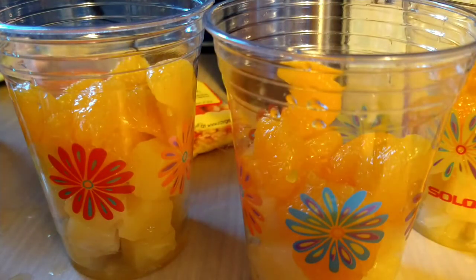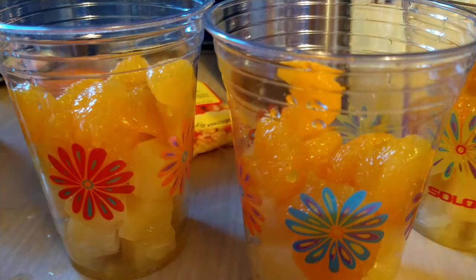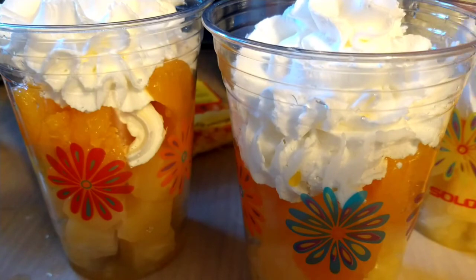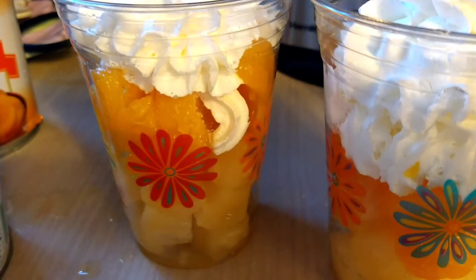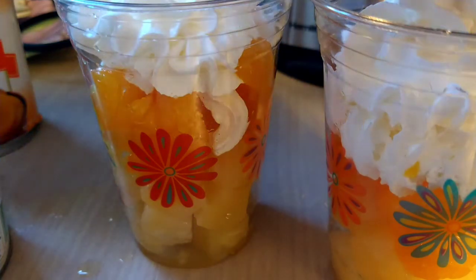Now we take our whipped cream and add a little decoration on top — kind of a little swirl. Then just add a candy corn — actually I'm just going to add a couple.